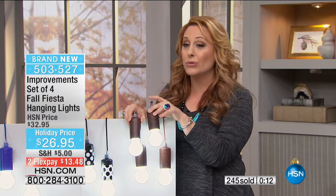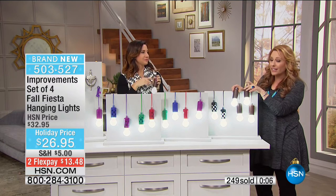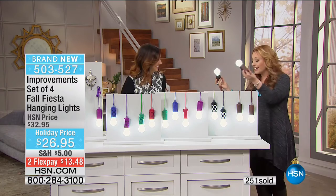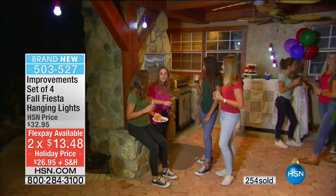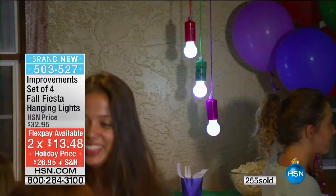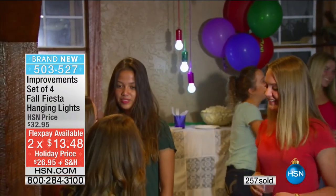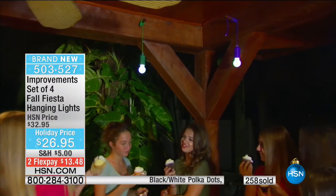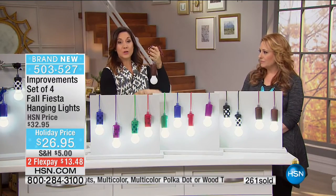So if you want the wood and you're watching right now, I'm also going to make a case for getting two sets. If you're getting the wood, I would definitely get two sets - that's going to sell out. For $13.48, why not? They last forever because they're LED. With the wood, if you have a back porch or patio, put them in a zigzag effect on the ceiling and you're creating an area for get-togethers this fall or winter where people want to gather.